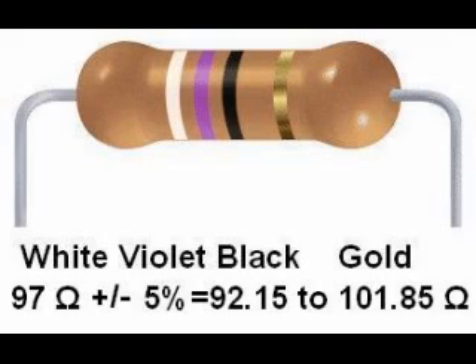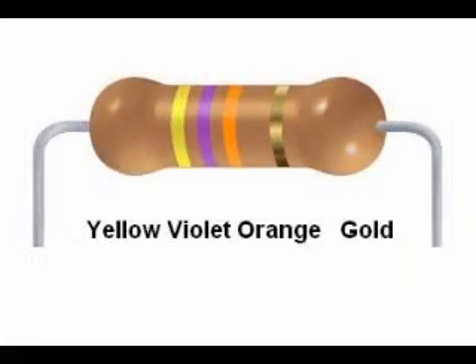5% of 97 is 4.85. If we add and subtract that from 97, that means this resistor value has to fall within the range of 92.15 to 101.85 ohms.